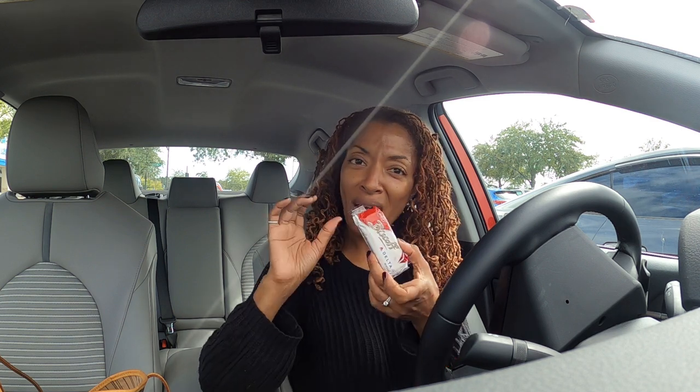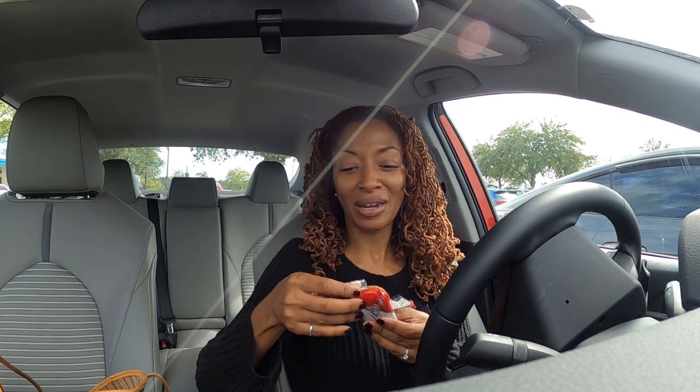I didn't buy anything from Joann Fabrics. They do have a pattern sale going on right now, but I didn't see anything I hadn't already picked up. Do you all like these Biscoff cookies from Delta? I know you can get them anywhere now, but I love these things. We took two flights so we have a lot of them — we got some on each flight and each of us got a bag. I've been eating these like crazy.